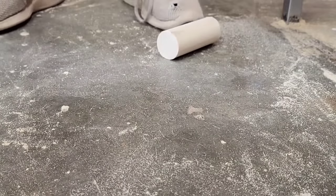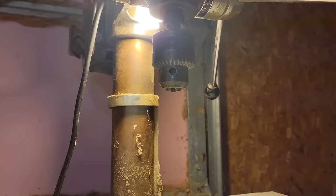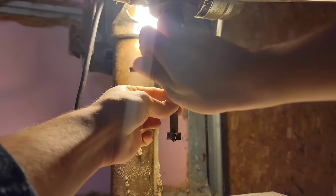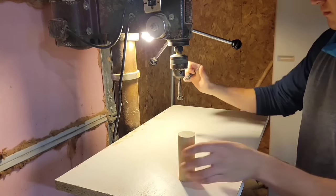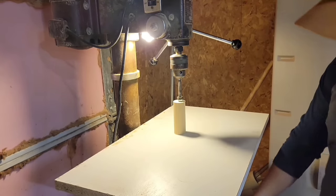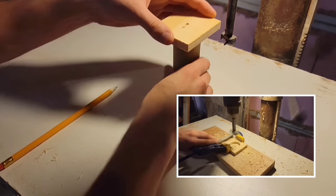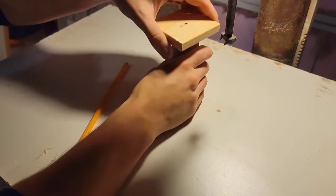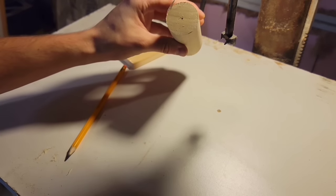Next at the drill press I'm going to drill out a three quarter inch hole right down the center of this dowel. You can also just use a normal hand drill — you really only have to drill down about two inches, so if you think you can keep your bit straight for that depth then go for it. To make things easier I drilled a one and a half inch hole part way through a piece of scrap just until the tip passed through, and now I can use it to mark the center of these dowels.